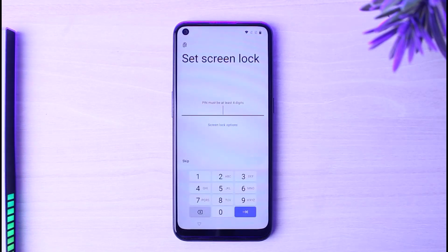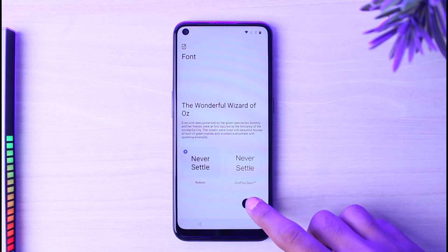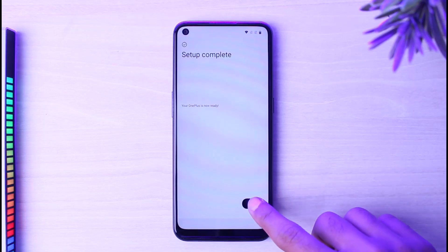Now it will ask you to set a screen lock or password for your phone. You can set it if you want, but for now I'll simply skip this. It will then ask you to choose your font and your navigation gestures. After that, it will say Setup Complete — simply tap on the option Start.